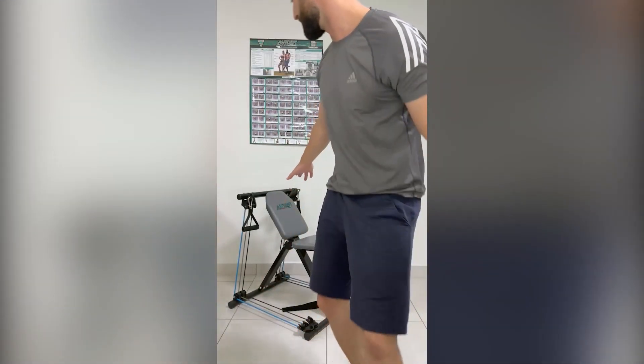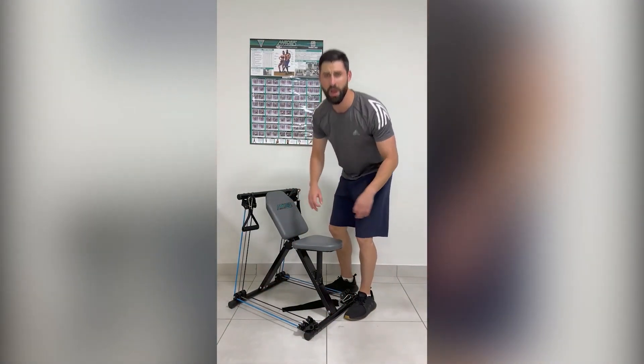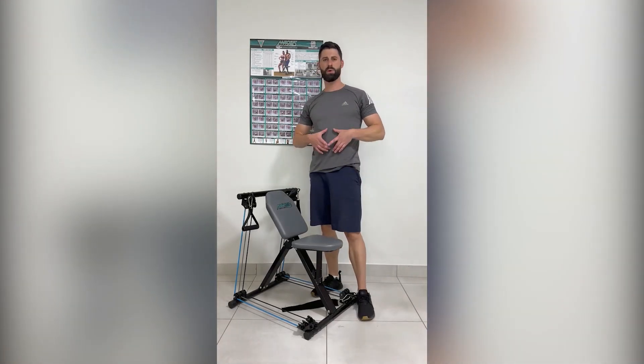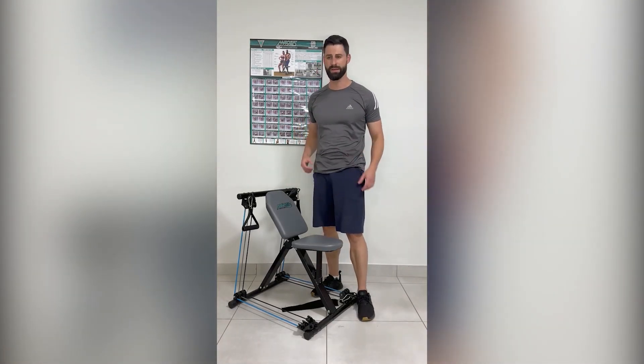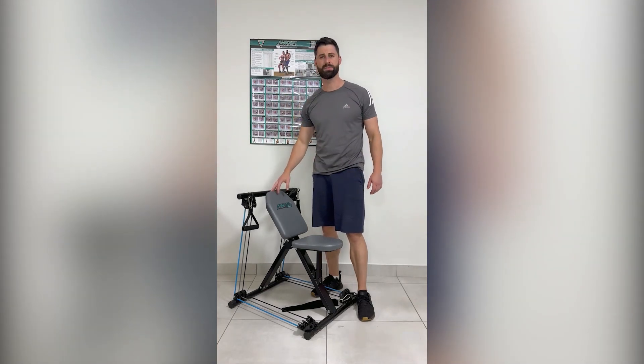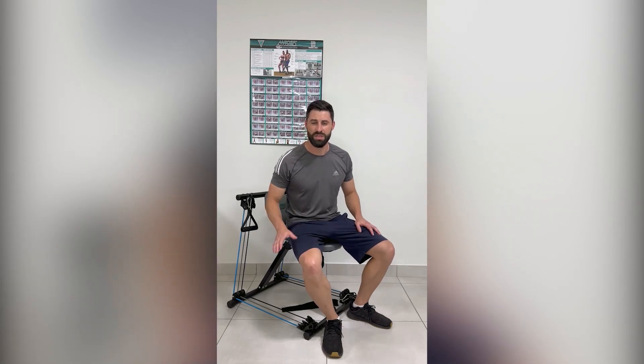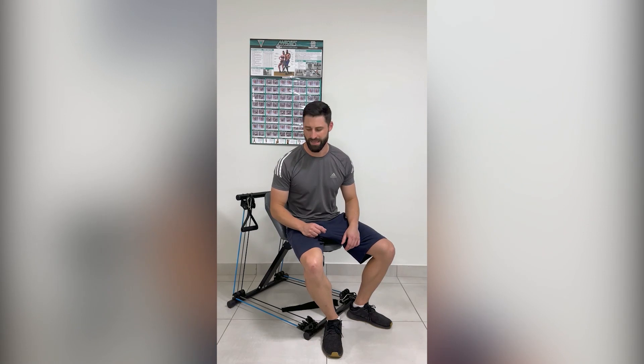Let me show you something that is going to work your entire body in the comfort of your own home. The new Maxxis Multi Gym is the ultimate home fitness machine. Because if you want to burn fat and lose weight, build muscle, or just shape and tone your body, this is the machine for you. It is designed for men and women of all ages, and it doesn't matter if you are a beginner or advanced — this machine guarantees results for everyone. And there are three reasons why I say that.